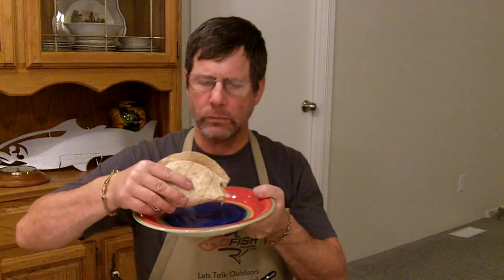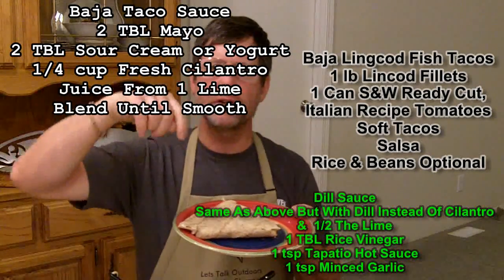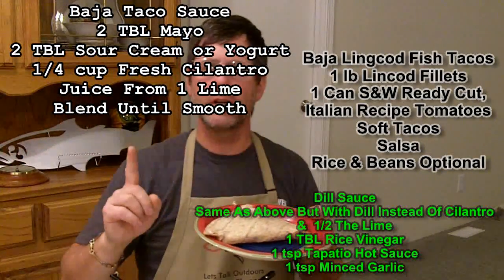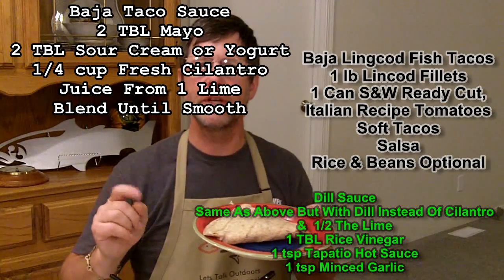Mmm, that's wonderful. I have all the recipe information right here. Be sure to check out next week's recipe for Go Fish Magazine. My name is John Beeth — we'll see you next week.